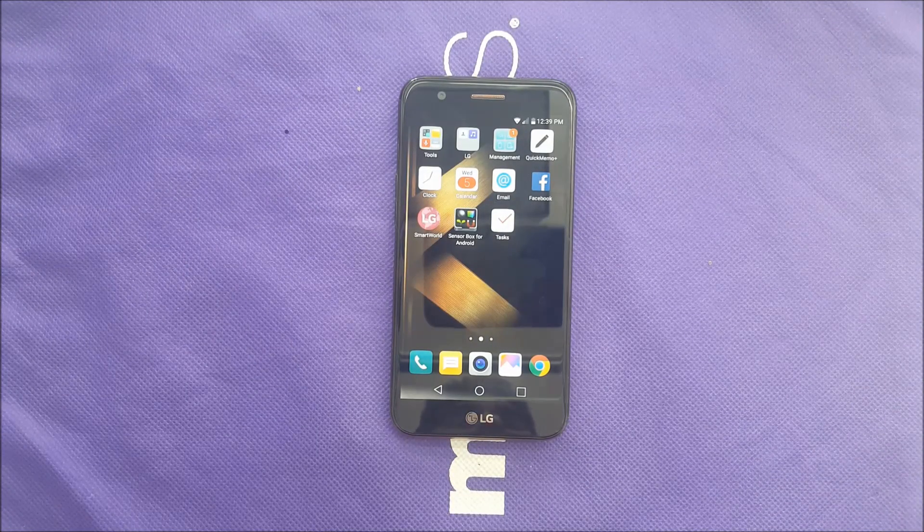If you just purchased the LG K20 Plus from Metro PCS or T-Mobile and you are wondering how you can take a screenshot, this video is made for you. This is Variety Stick, and let's find out.